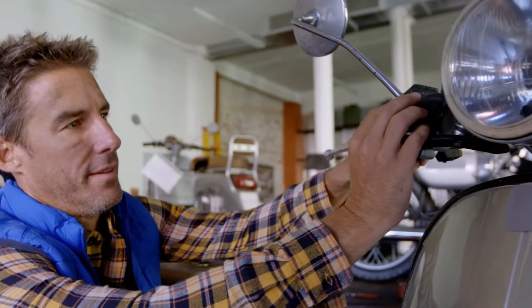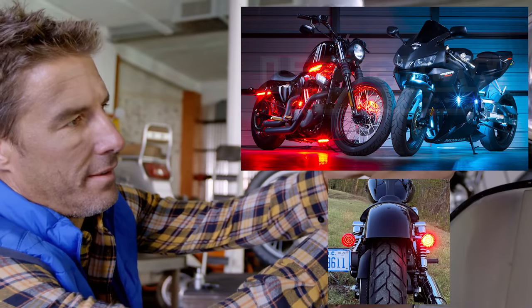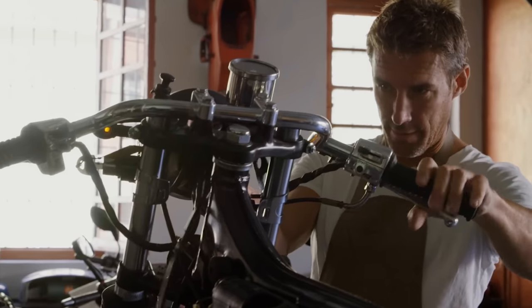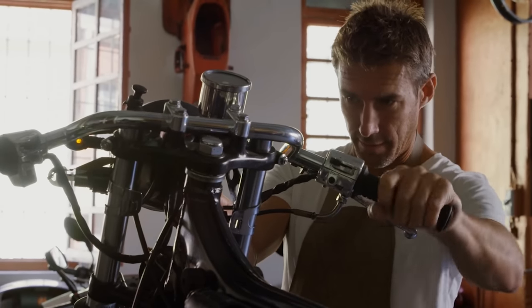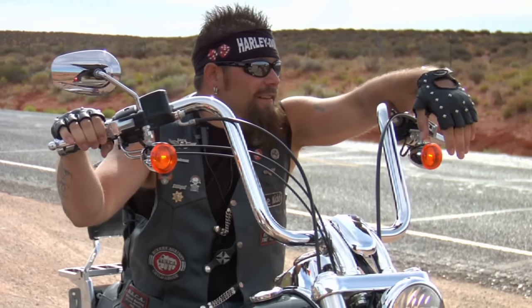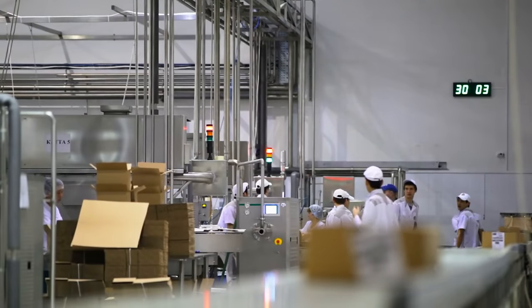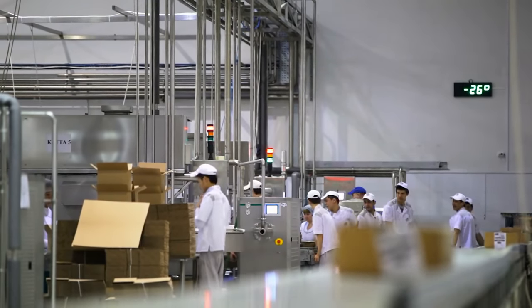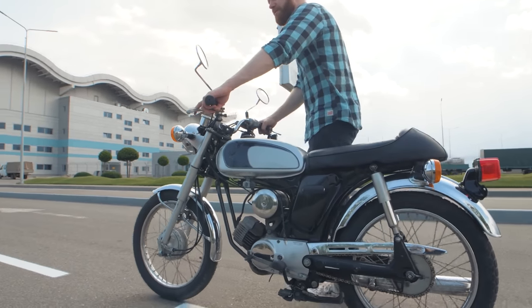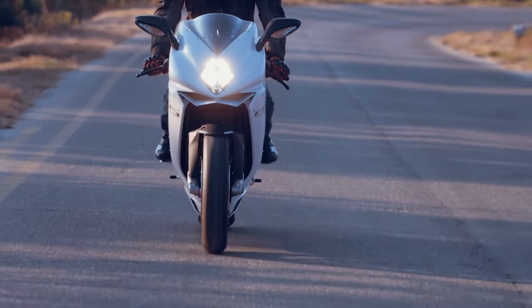The most common cheap parts you find people running are cheap LED lights and turn signals that are super poorly wired in without installing proper connectors or soldering. They're always twisted together with electrical tape like you're making an alarm clock out of a potato and not installing parts on a piece of automotive machinery. You'll also find people running cheap handlebars, cheap colored chains, cheap exhausts, and maybe most dangerous, cheap tires. Cheap parts are often made with low-quality materials and poor manufacturing processes, which can result in reduced performance, reliability, and durability.